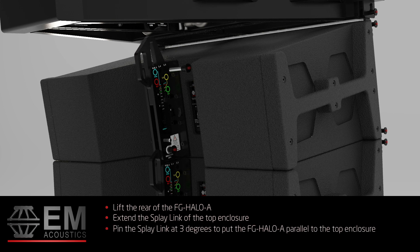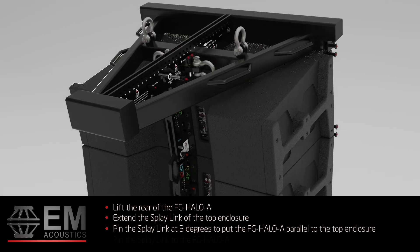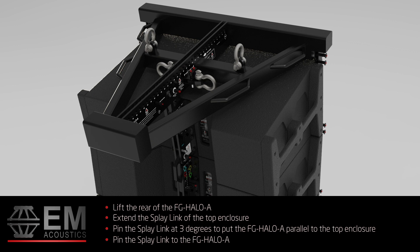Set the angle of the splay link of the top enclosure to your desired position. 3 degrees puts the FG Halo A parallel to the top enclosure. Then secure the splay link of the top enclosure to the FG Halo A grid using the enclosure link position in the grid spine.